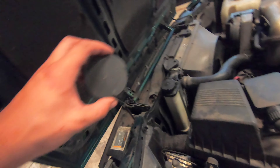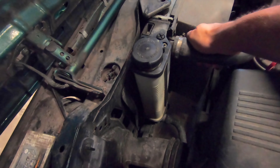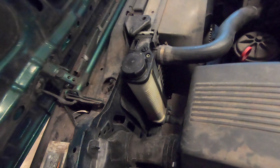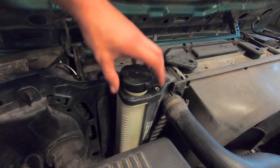Hey guys, I want to show you this quick roadside repair for your radiator cap. I had this problem when I was on a highway and my radiator cap started leaking, so I fixed it with 22 cents.